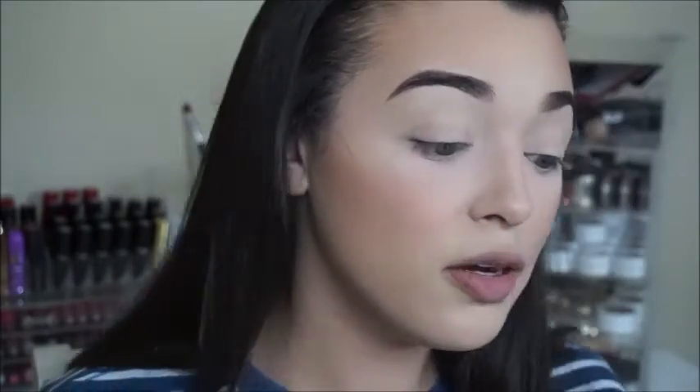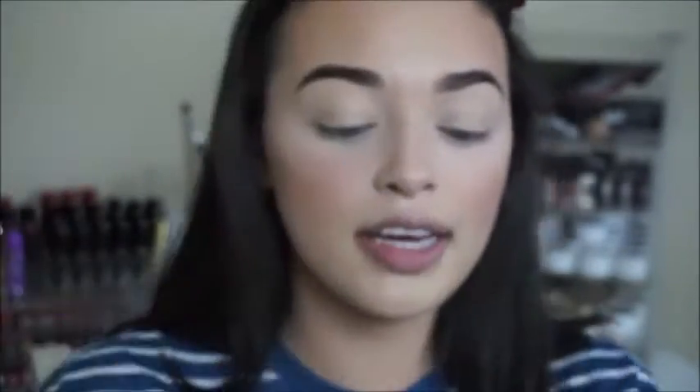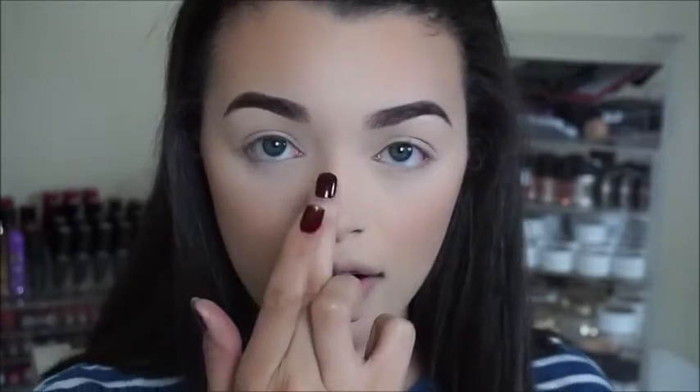To make my nose appear slimmer, I'm going to apply a little bit of highlight. I'm using the shade Mary Luminizer — it's a really pretty champagne color. I'm going to apply that on the bridge of my nose with my finger. This brings attention to the center of my nose, but since I've contoured the sides, it's going to make it look thinner.